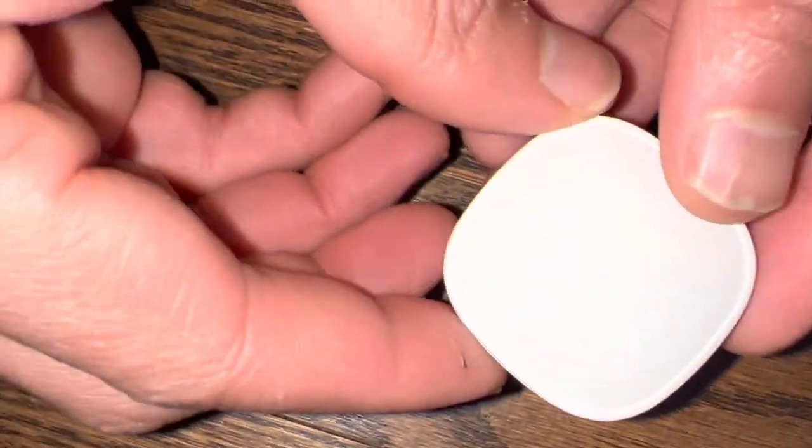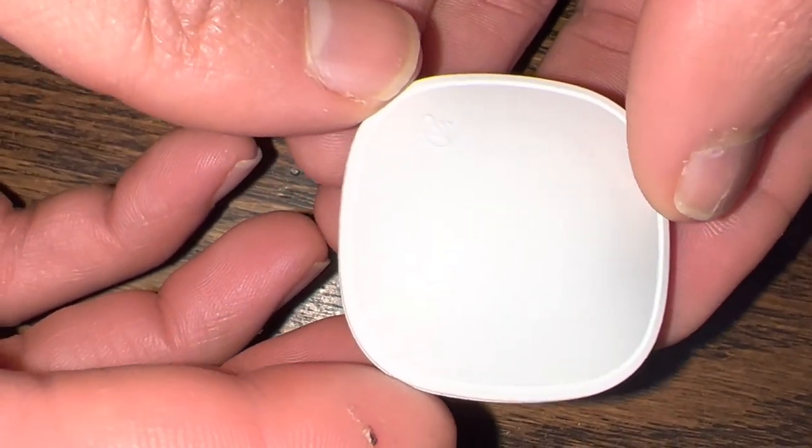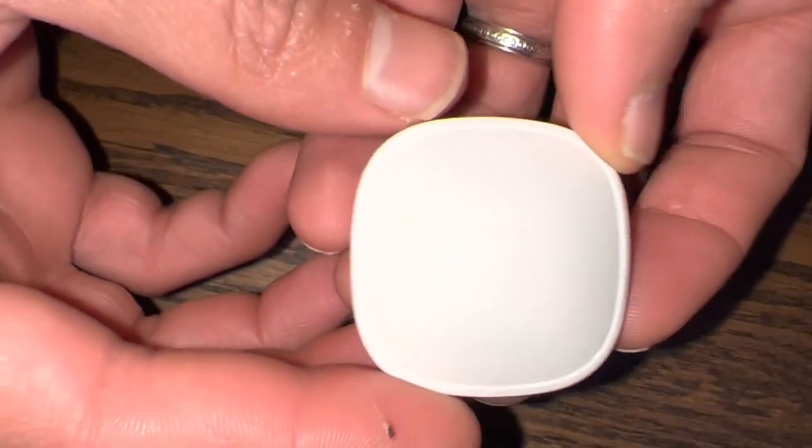Hi everyone, so today we have our Ecobee room sensor and we're having an issue where it will not be picked up at all, no matter how many times we add it. This is just a quick video to show you guys what to do.